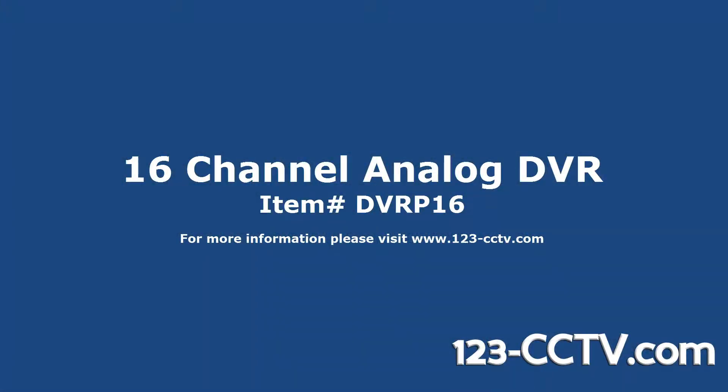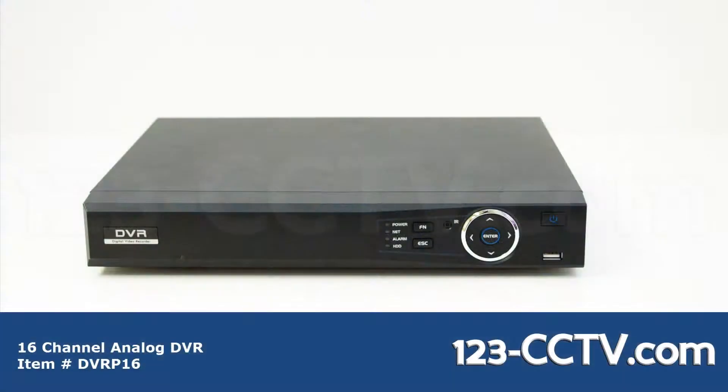In this video we will go over our 16 channel analog DVR. This DVR can record in real time at 2 SIF or 120 FPS and D1.